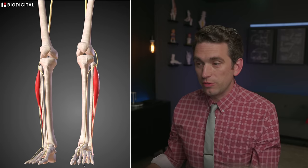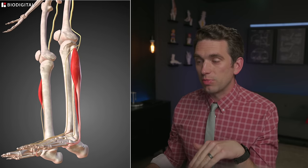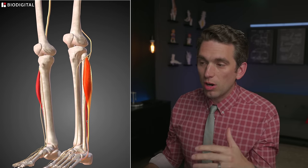Number one, they're going to evert the foot — bring the foot outward — and they're also going to have a little bit of plantar flexion. Whenever you injure these muscles and cause a lot of bruising, it becomes really hard to control the stability of your foot as you're trying to plant and support your ankle ligaments.